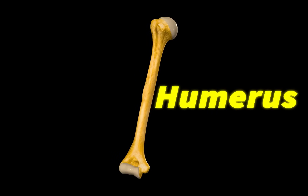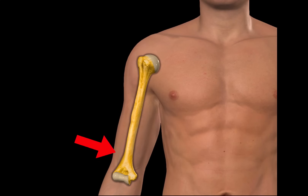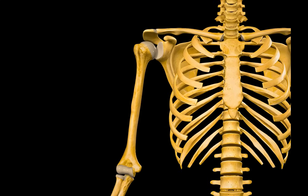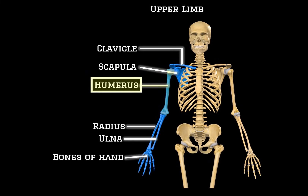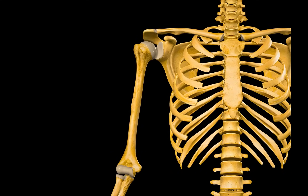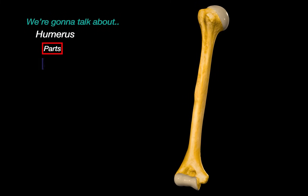This is the humerus, the long bone of your upper arm. It fits right here, between the shoulder and the elbow. And if we now remove the skin, we can see the humerus in context. This is the third bone in our upper limb series, after the clavicle and the scapula. In this video, we are going to make you an expert on the humerus by visually going through the parts of the humerus, its surface landmarks, and the structures related to it.